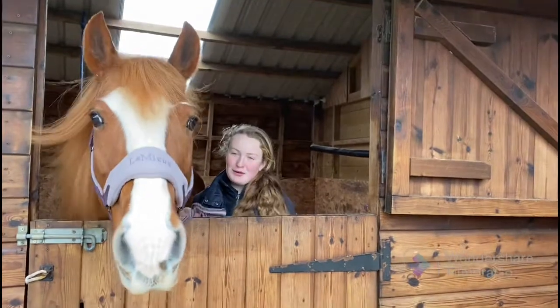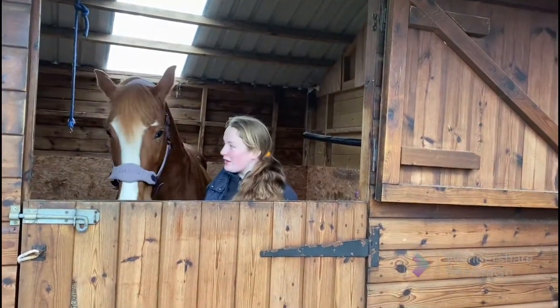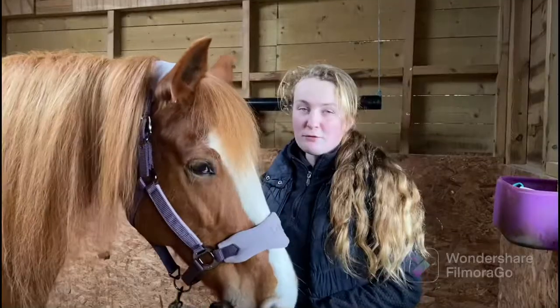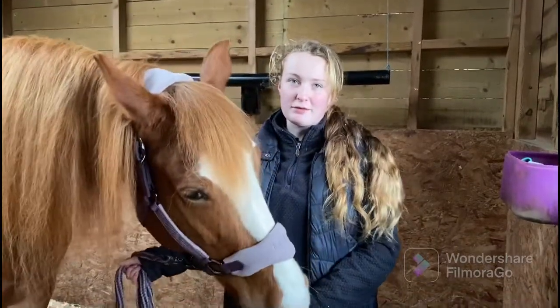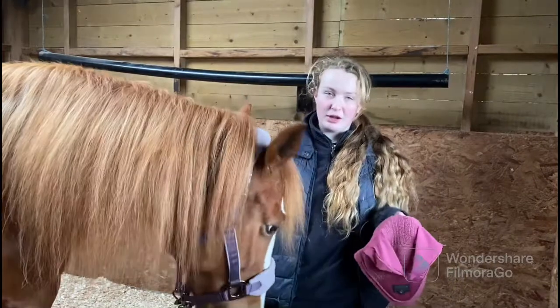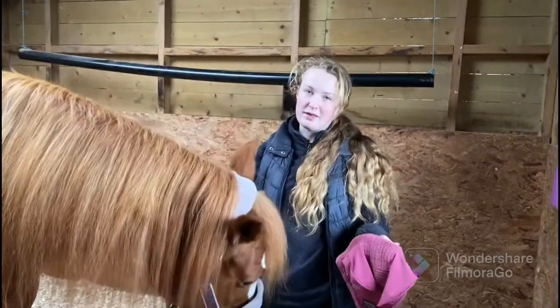Hello everyone and welcome back to Crazy Ponies. Today's video is going to be how to tack up your horse. We will be using Summer for this video. We have already groomed Summer and we will be tacking her up inside today as it's raining outside. First we'll be putting her bridle on. We use ear bonnets on our horses when we ride because it protects them from flies and quiets sound.